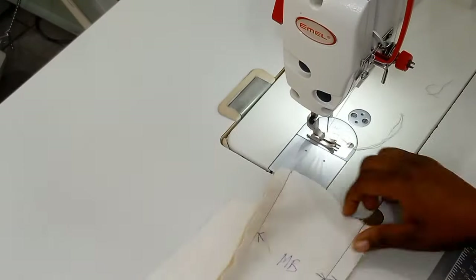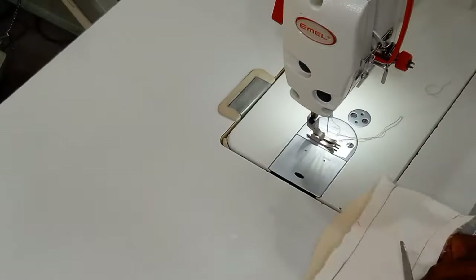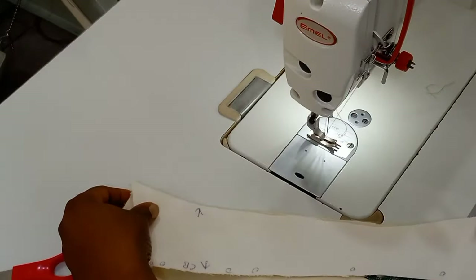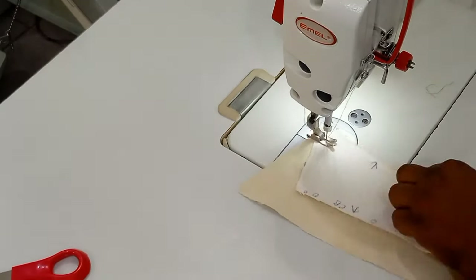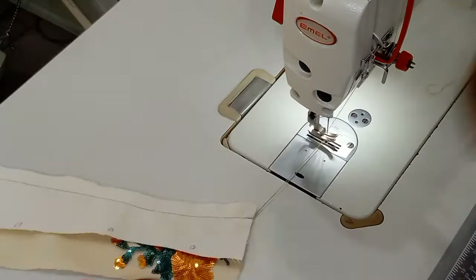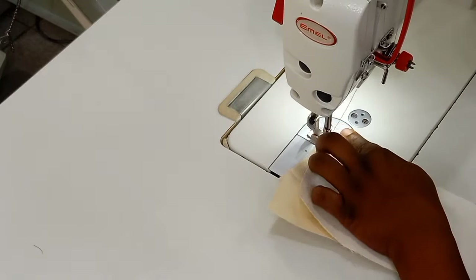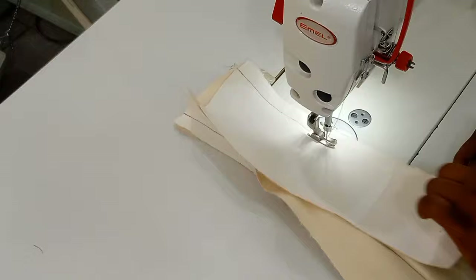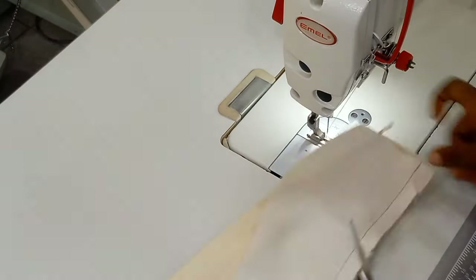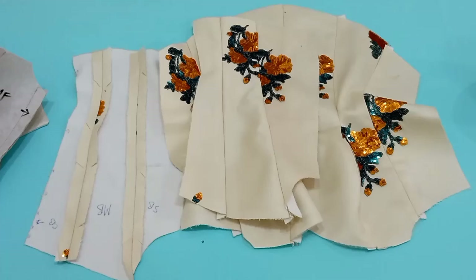Once done, I'm going to go ahead and notch all the curves so that everything can lay flat, then take it over to the ironing table and press it out. I'm repeating the same thing to the other piece. Don't forget to repeat everything you did on the actual fabric also on the lining piece — everything I've just done here, repeat it on the lining as well.